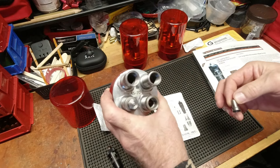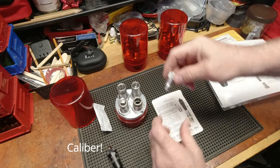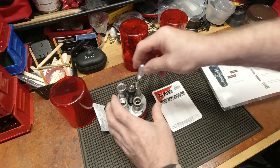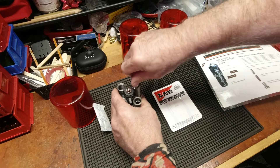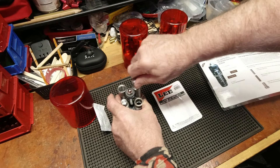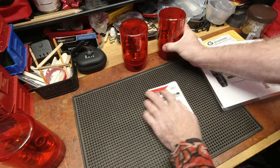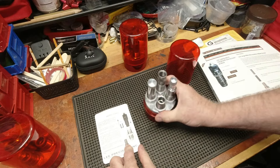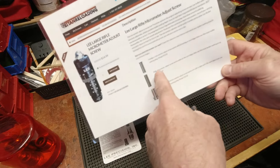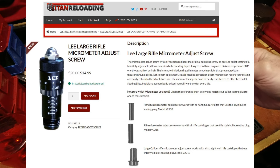This just happens to be 45-70 — a much larger rifle cartridge — and that's what this large rifle micrometer screw is meant for. Unfortunately I didn't realize that when making my previous video and I used 308 as my example when I shouldn't have. Shame on me — new to the product, excited for the product, but I was wrong.